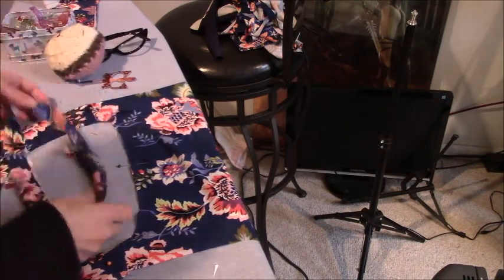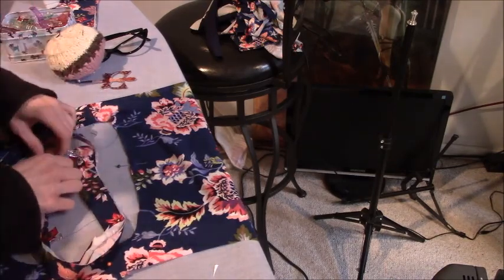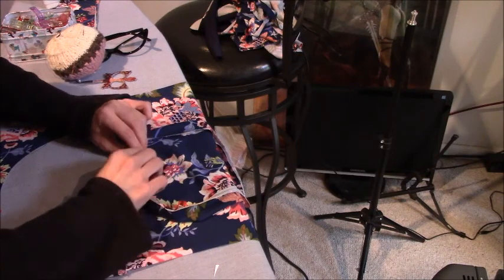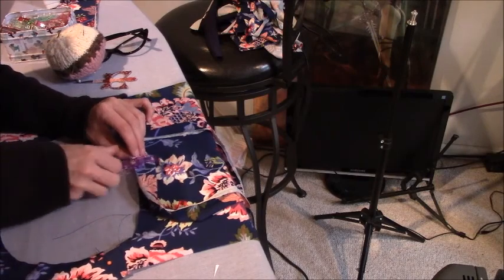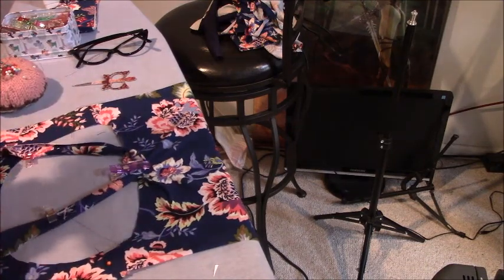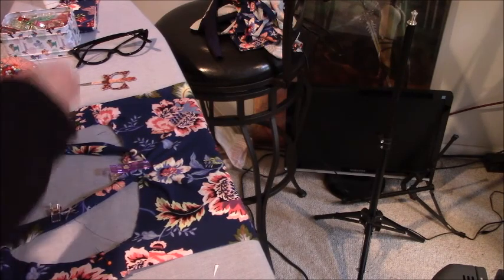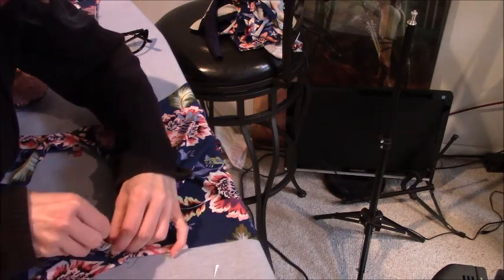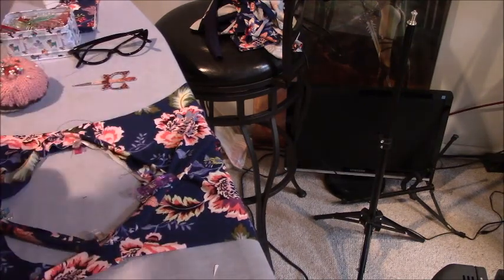I'm going to match up my back seam with that back pin, so the seam goes onto the pin, and I'm going to put a clip right there. Then I'm going to bring that down to my pin in the front and clip that in place. I am not the queen of sewing neckbands, but I have done it several times, and all these little pinning points make it a lot easier for me.